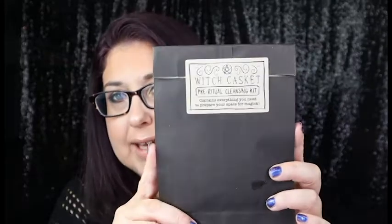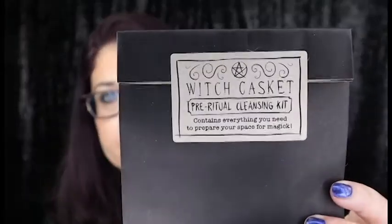Next we have a Witch Casket Pre-Ritual Cleansing Kit right there. So let's open it up and see what's inside — I do enjoy these kits. I should try to cut it carefully so I'm not making a mess.